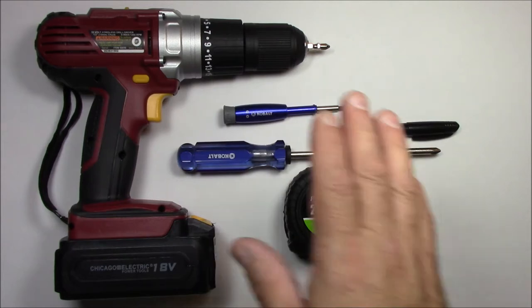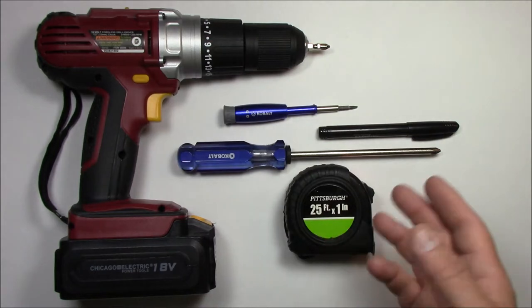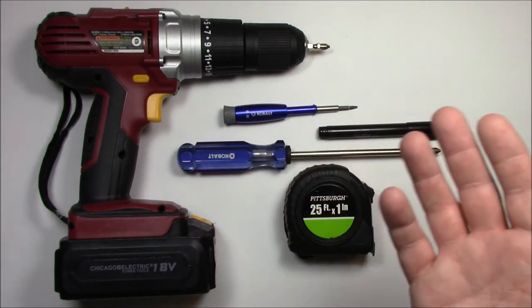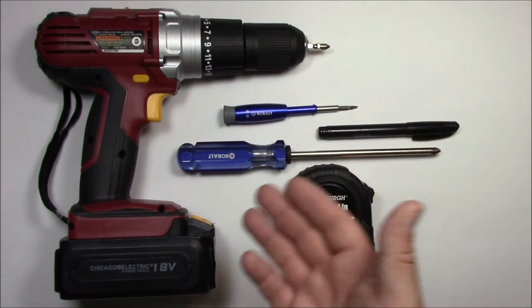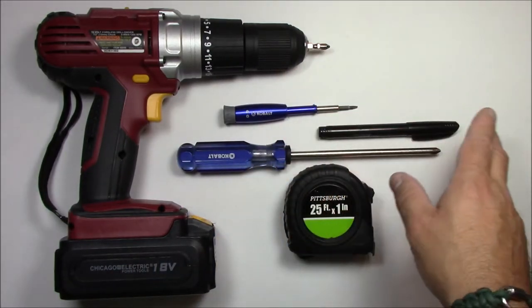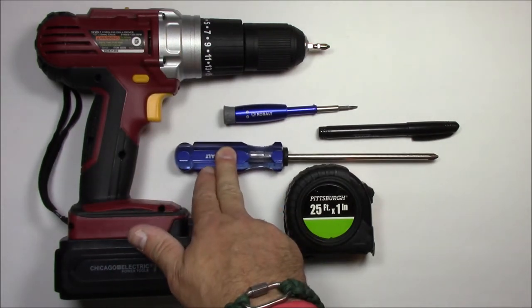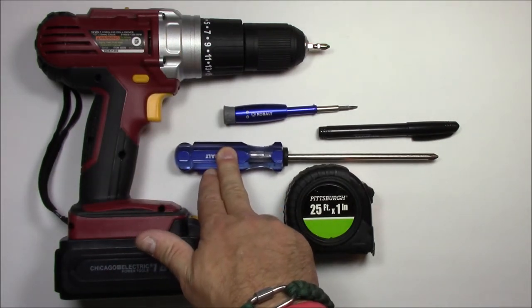Here are all the tools I use for this job. I've got a cordless screwdriver with a Phillips number 2 bit on the end of it. It's nice to have — it makes the job go quicker. I'm going to use it to put the anchors in and the screws. But if you don't have one, you can use a standard Phillips number 2 screwdriver and it will work as well.